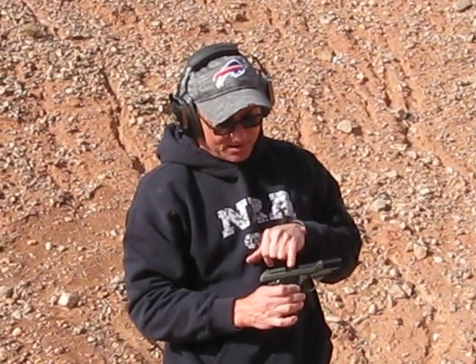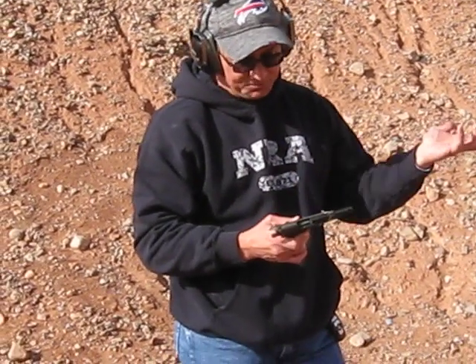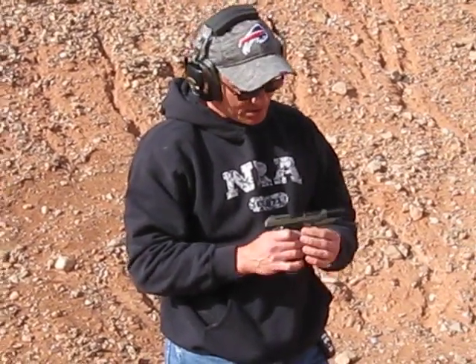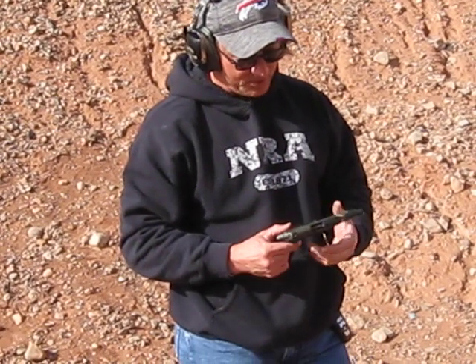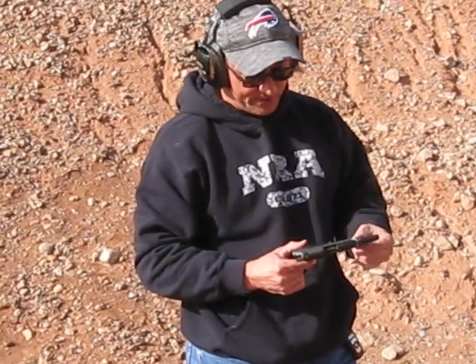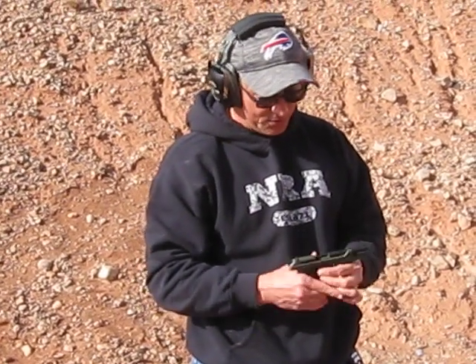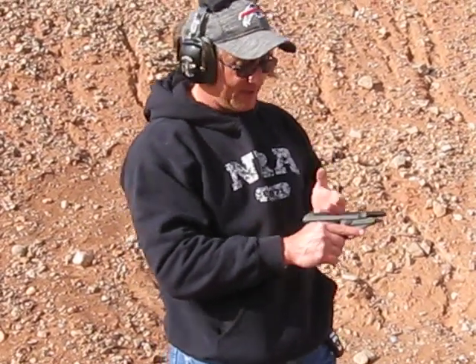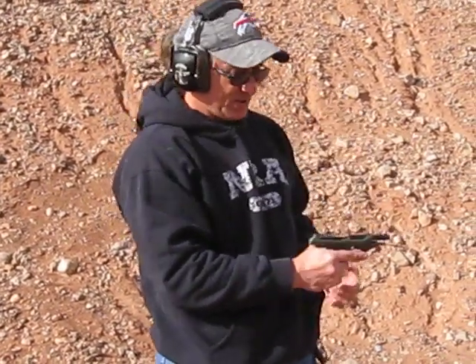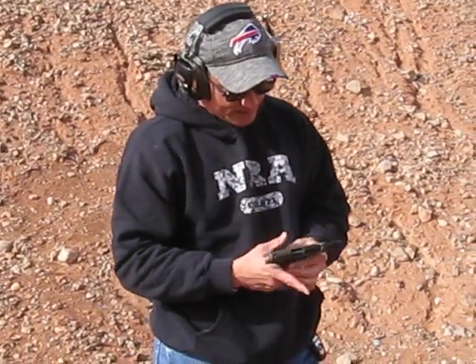The hold open is inconsistent — it usually does not hold it open. Sometimes it does, most times it doesn't. Overall, for $250 from Classic Firearms, and then I paid another $100 to have it refinished, it's a nice shooting little 22. It does have a manual safety and a nice light trigger. My wife's only complaint was that sometimes the casings come back as opposed to ejecting like they're supposed to — it was a little erratic in that way.